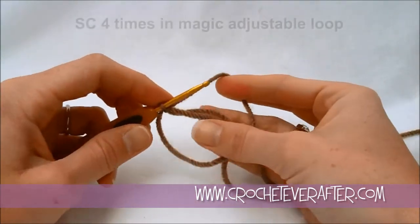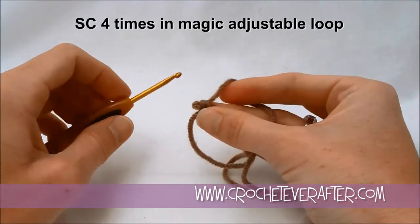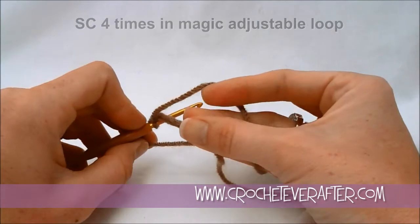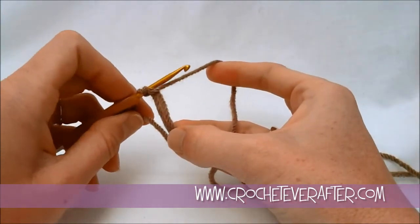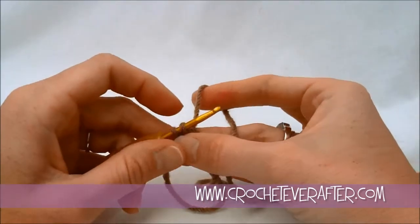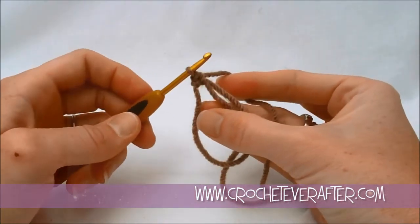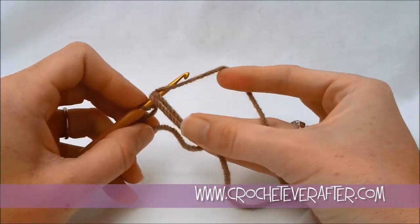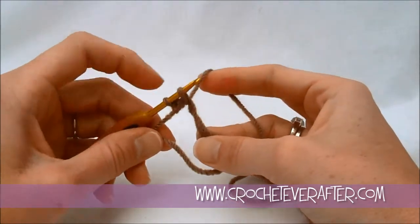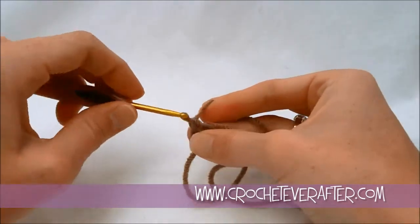In my magic adjustable loop, I'm going to put four single crochets. Usually you start with six for a flat circle, but I don't really want a flat circle — I want it to kind of taper up. To do the single crochet, reach through the center, lay your yarn over, grab it with your hook and bring it up so you have two loops. Hold on to your magic adjustable loop so it doesn't spin, then yarn over from back to front, turn your hook down and pull through. That's your first single crochet. Do that four times to finish round one.